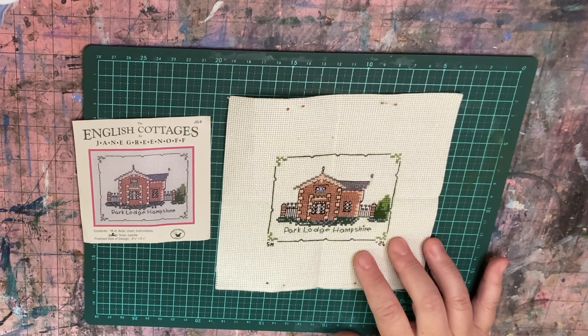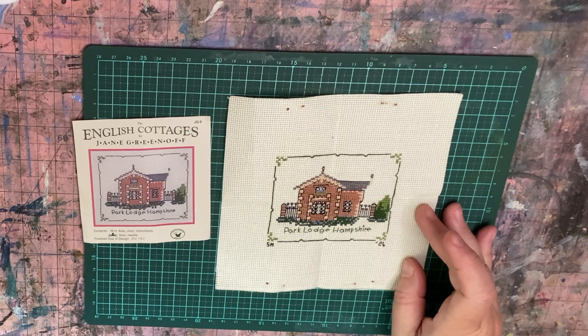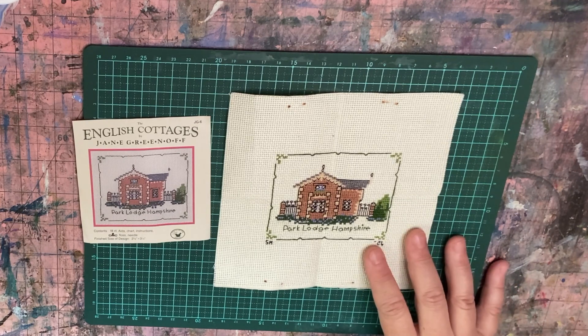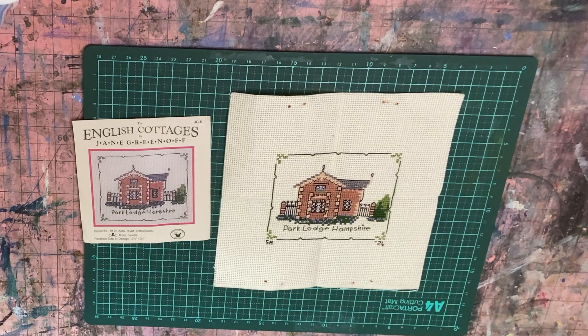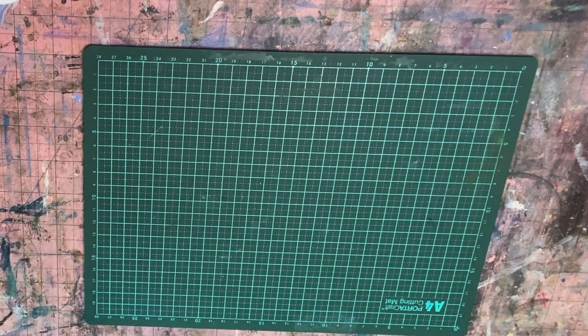The back stitching really did set that off to complete it, and I quite liked having it finished. Again, this is not washed or ironed. I might make this up into a pin cushion I think. So yeah, that one's finished.